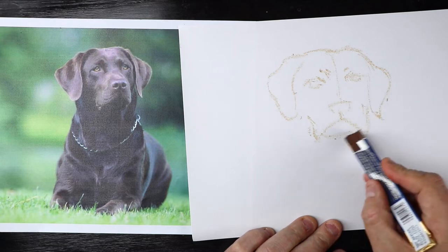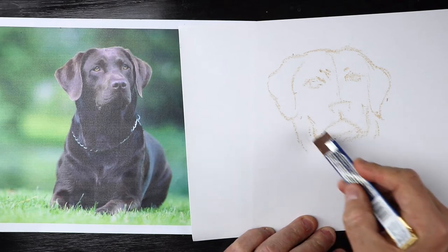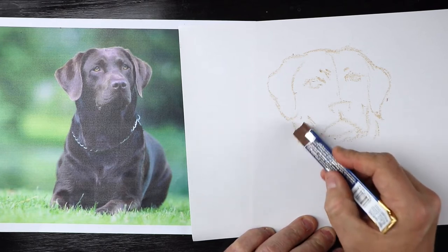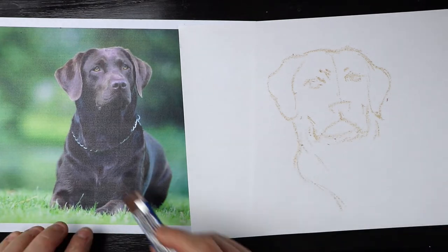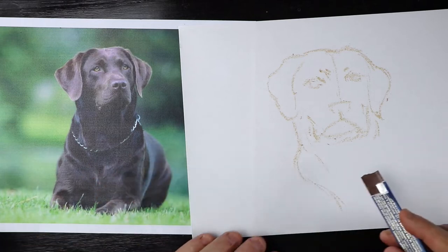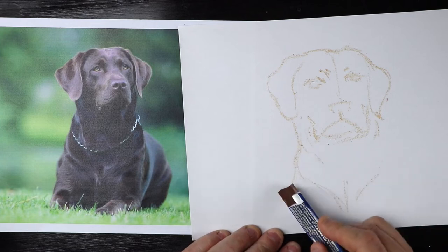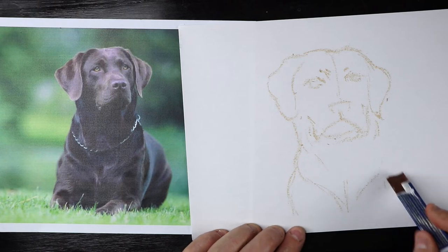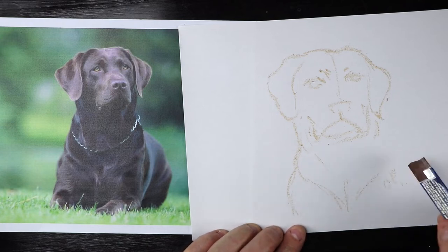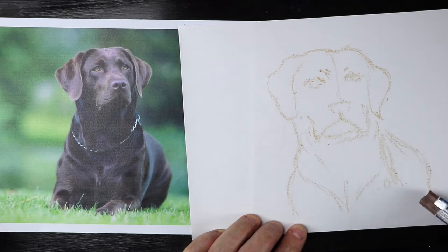Hopefully no one's allergic to chocolate, because this will be really annoying if you are. I'm working my way down the body — the fur sort of curves around, there's still that line running down the middle, curves around and then you've got the body. We're not going to bother doing the legs; we're just more focused on the head, and we'll just have a little bit of the body in the background.